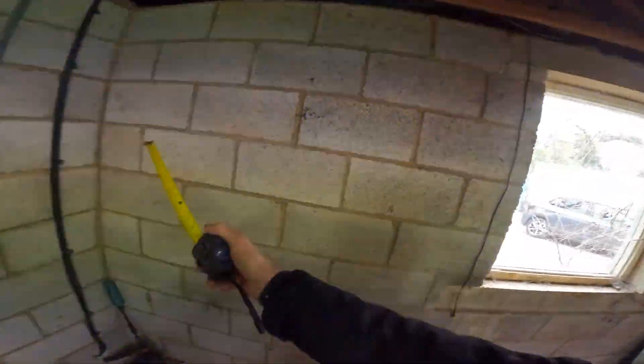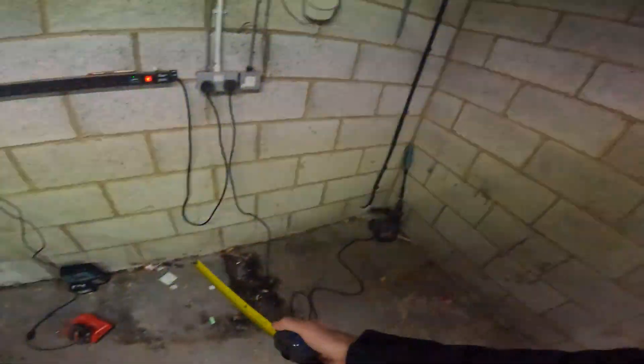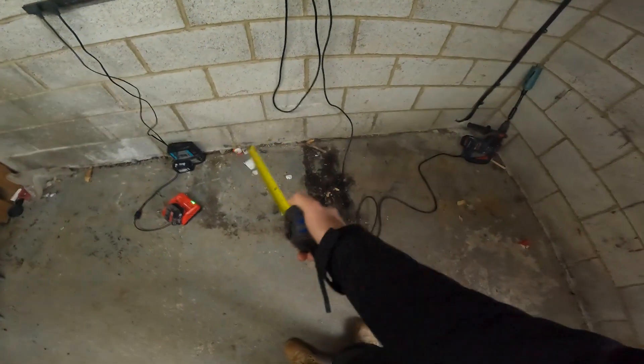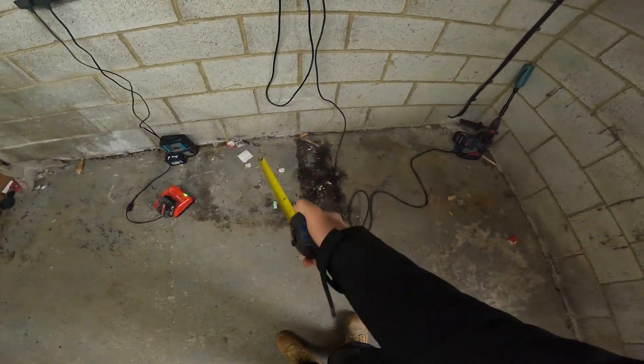Obviously we've got to measure off this far corner to where we want it to pop out this way, so you've got this elevation as well to go with. Once we get that measurement and we know exactly how long this way, we get that perfect angle and it will pop out in the perfect place. Imagine missing a step — I never do that.